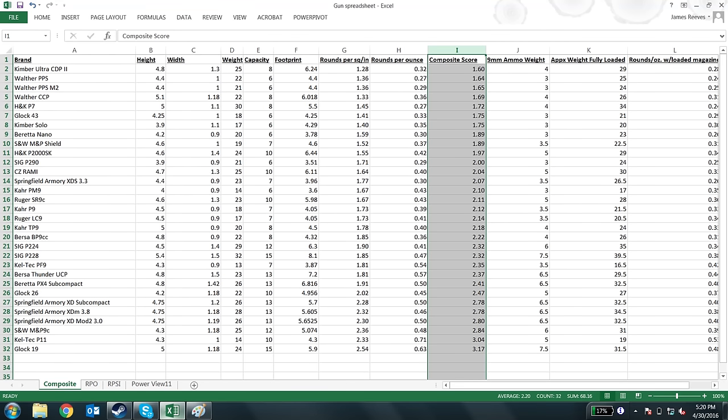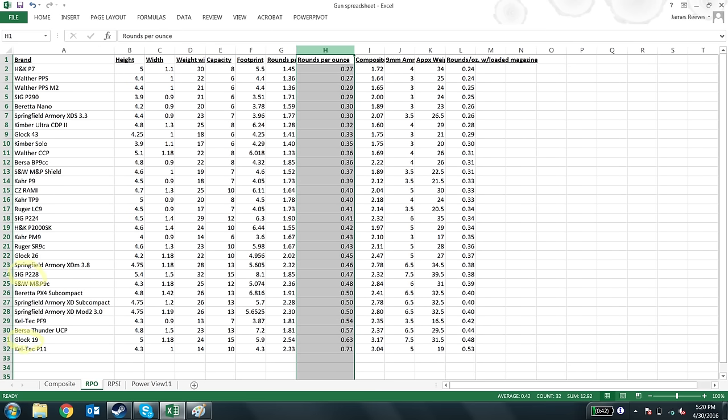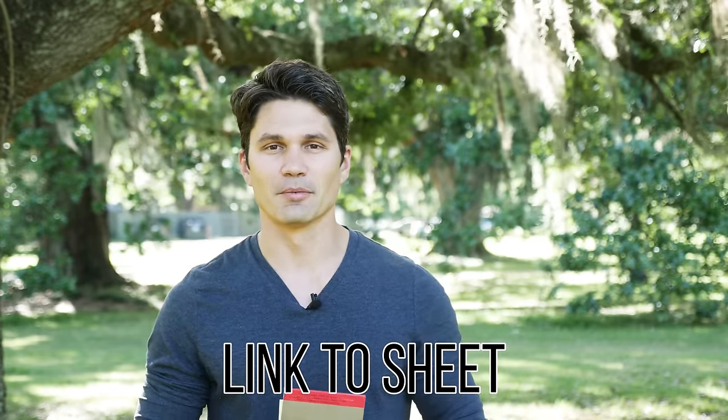Now double stacks have a little bit of an edge, because all guns have the same barrel and roughly the same slide. Even though single stacks may use a little bit less material, you're getting double the capacity from double stacks versus single stacks, which are almost as heavy but have a severely reduced capacity. So double stacks always kind of have an advantage in this test. Take a look at the sheet and you'll see what I'm talking about with 380 double stack versus 380 single stack — it's the same thing we saw with the nine millimeters.